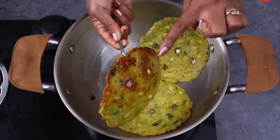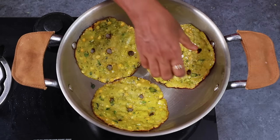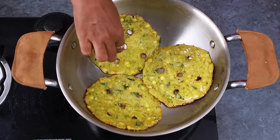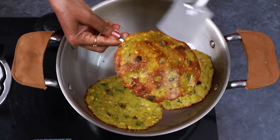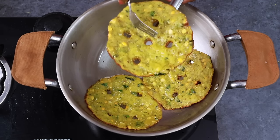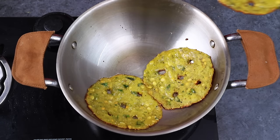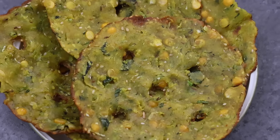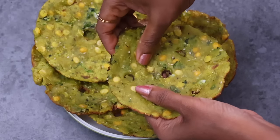Cook it until brown. After the meal, fry them — it's very tasty for sure. They are ready; it's tasty, it's great.